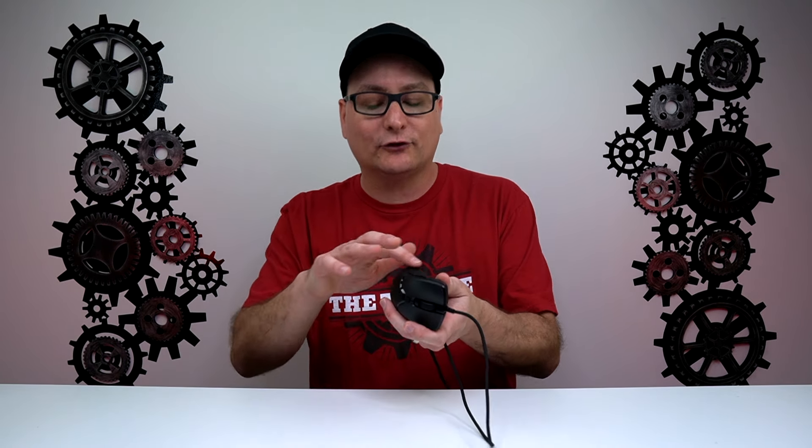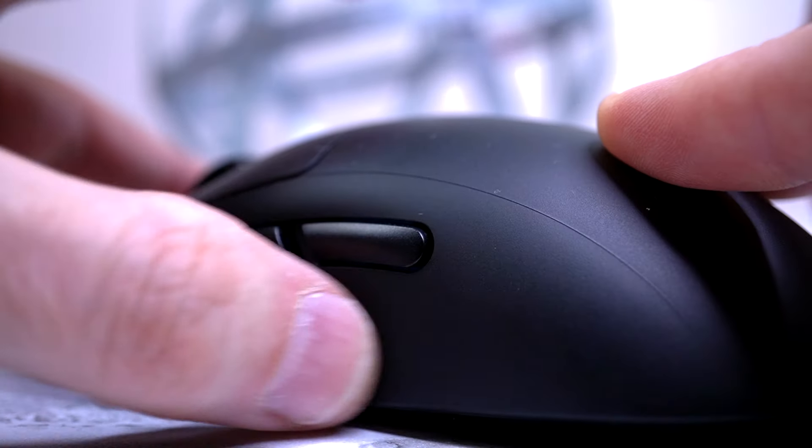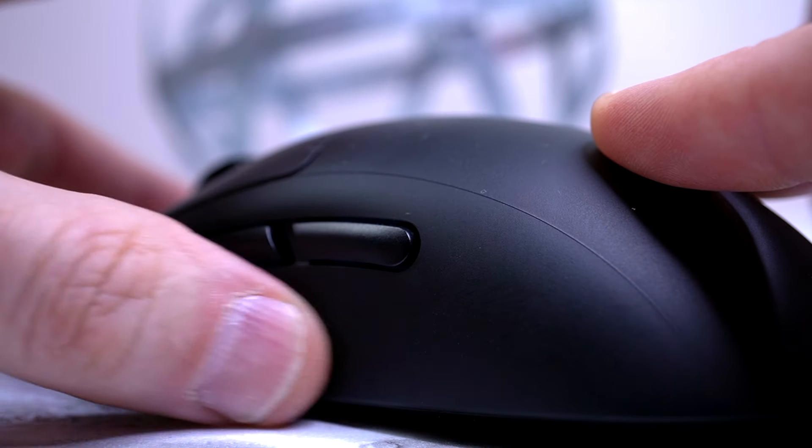Very grippy with a little bit of texture on the sides — almost like a PBT keycap. You can tell the difference from a smooth mouse. It's a fantastic feel; very grippy in the hand, and the texture doesn't attract many fingerprints. Just incredibly solid.